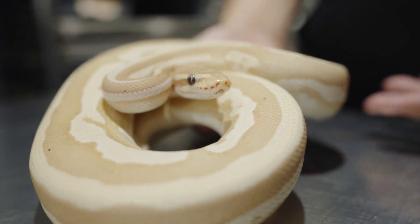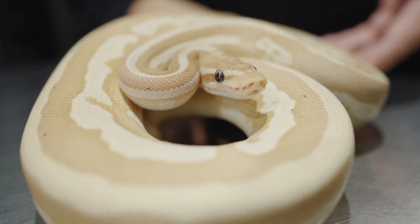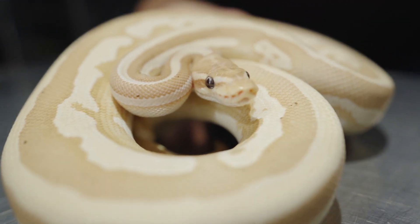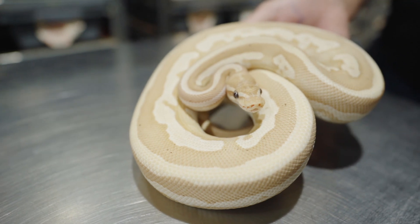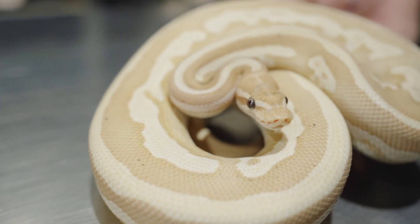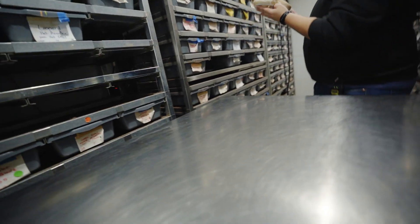Did it hit the blue? Oh yeah. I couldn't tell because of the lighting in here — the camera usually picks it up a little bit better. Yeah, that's a very nice snake. Like I said, ready to go. Should be up on Morph Market soon and it'll also be 50% off. Real well behaved snake too.